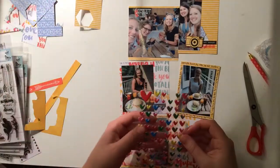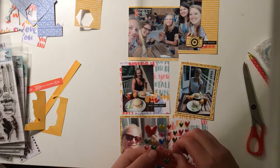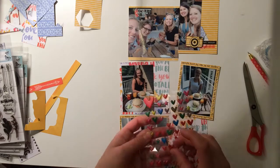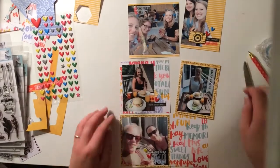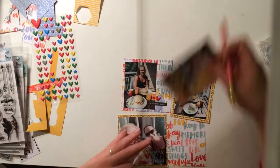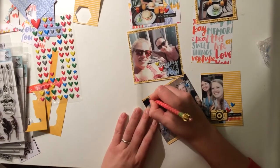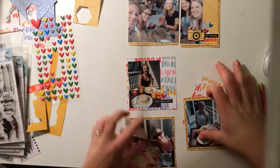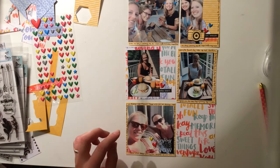That's kind of it for what I'm using on this page. Because it's a bit busy with the photos, and the paper with the words is quite busy too, I intend to leave the rest of it a little bit more quiet. I am journaling around this picture, or around the cards here. And here you can see it's not just around the picture, but at the edge of the card.